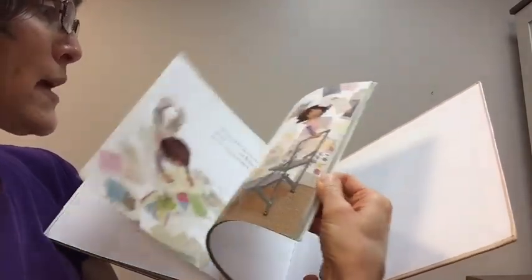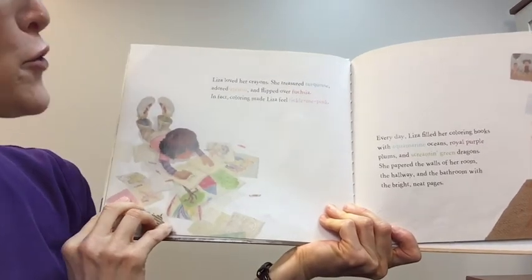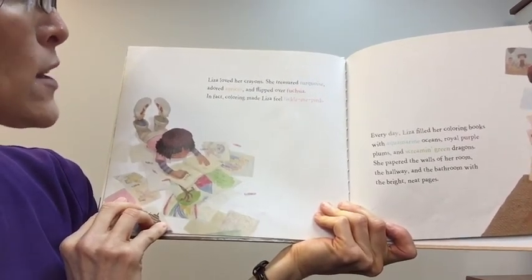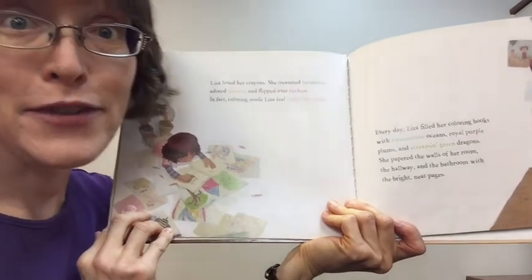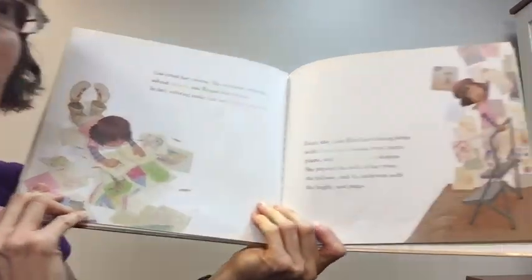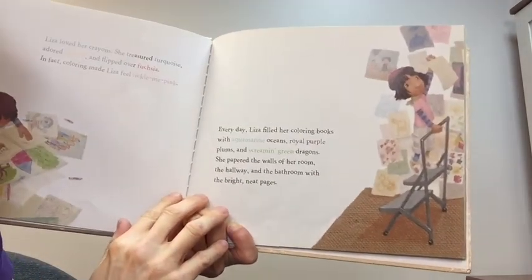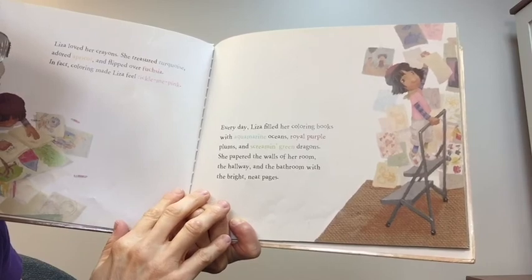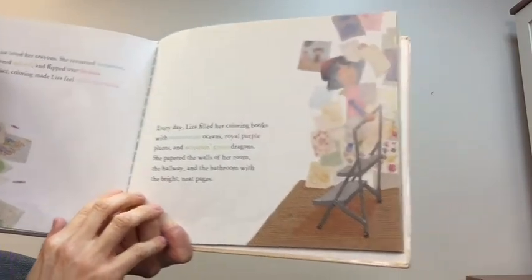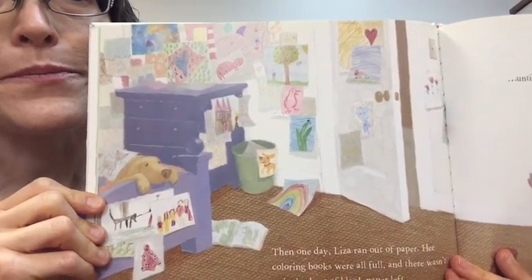This is Liza. Liza loved her crayons. She treasured turquoise, adored apricot, and flipped over fuchsia. In fact, coloring made Liza feel tickle-me-pink. Every day, Liza filled her coloring books with aquamarine oceans, royal purple plums, and screaming green dragons. She papered the walls of her room, the hallway, and the bathroom with the bright, neat pages. Look at that — that's how she decorated with her art.